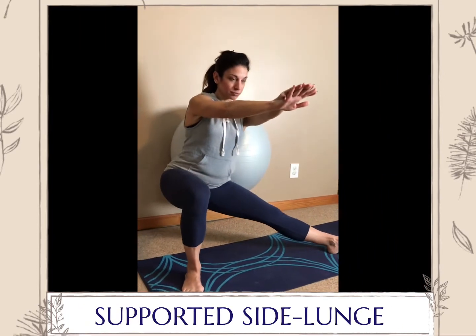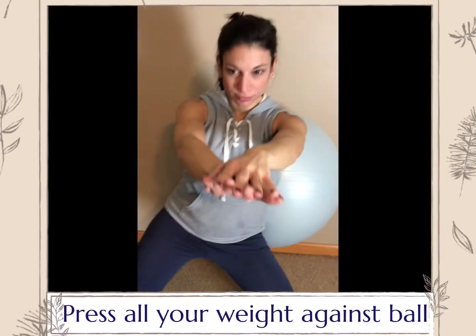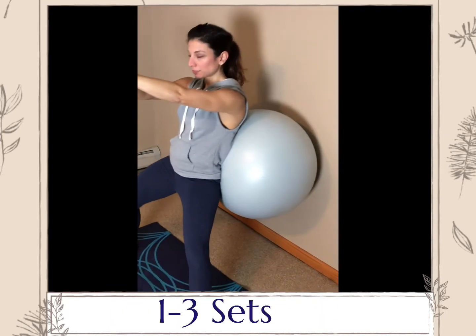Supported side lunge. The setup is the same as the basic supported squat, only your feet are much further away to complete a side lunge. Press your heel into the floor as you rise.